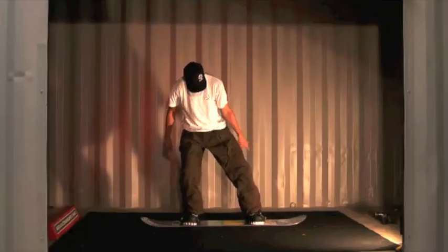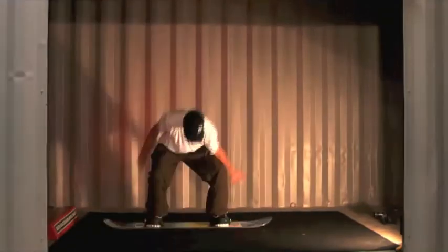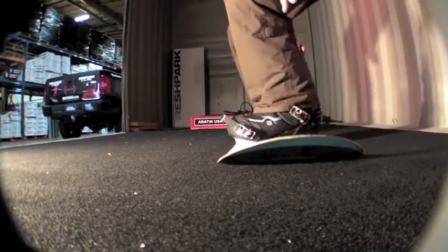Hey, it's Matt Piercy. We're doing switch dance 50-50 training. I call this some intermediate training. Make sure you have your ollies down well, your nollies, and your fakie ollies or your switch ollies.